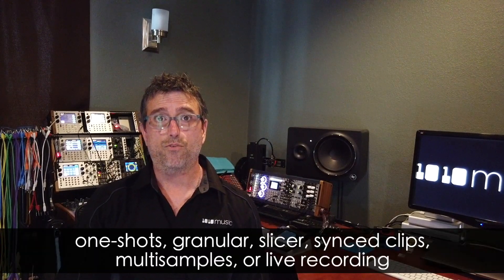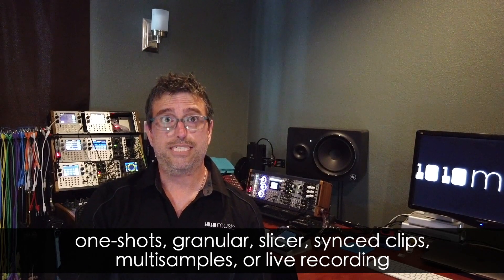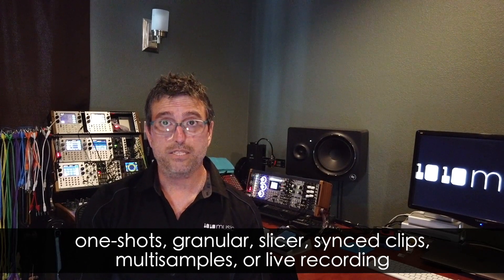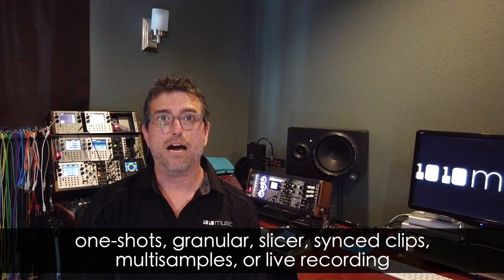The BitBox Micro features eight sample pads where each pad can be configured for one-shot samples, granular synthesis, sample slicing, looping clips, multi-sampling, and even live recording — all in a compact footprint.